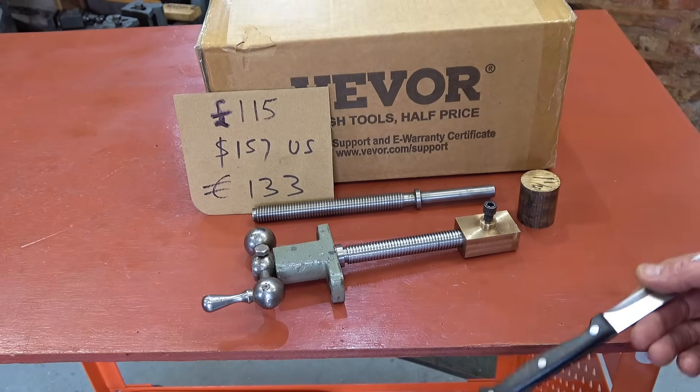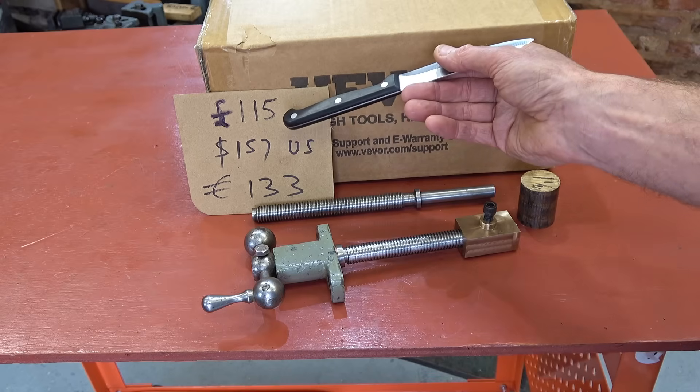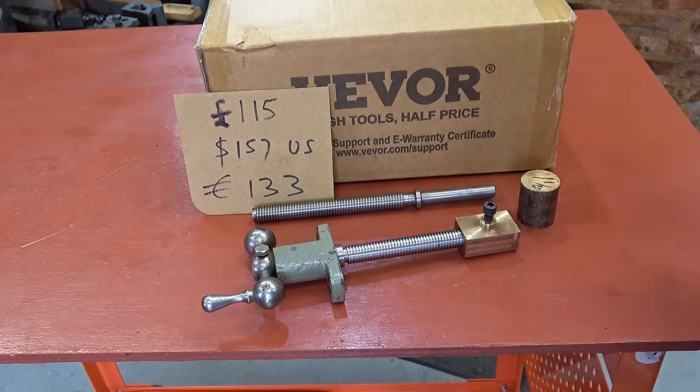People often tease me because I talk about money, but to me it's very important what things cost. So for this: £115 UK delivered, and by currency conversion $157 US dollars, €133 euros.